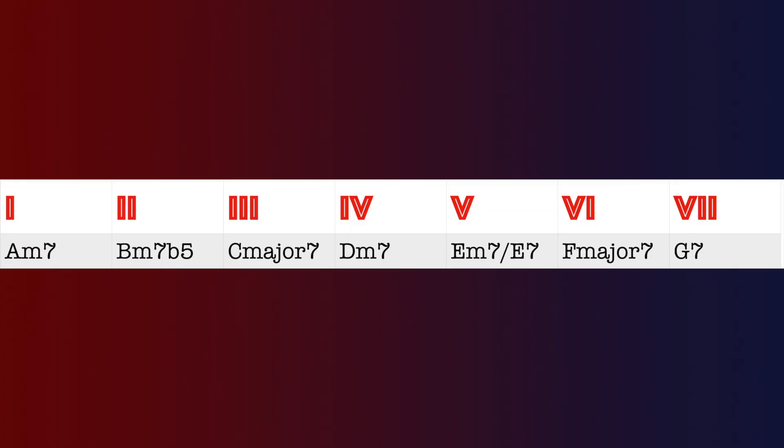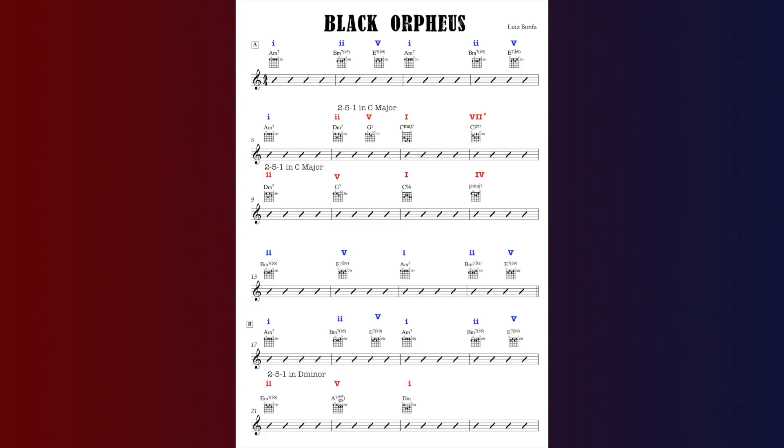The chords we get when we harmonize an A minor scale are: chord 1 A minor 7, chord 2 B minor 7 flat 5, chord 3 C major 7, chord 4 D minor 7, chord 5 E dominant 7 — theoretically E minor 7 but in practice it's E dominant 7th — chord 6 F major 7, and chord 7 G7. Those are our diatonic in-key chords for this song.